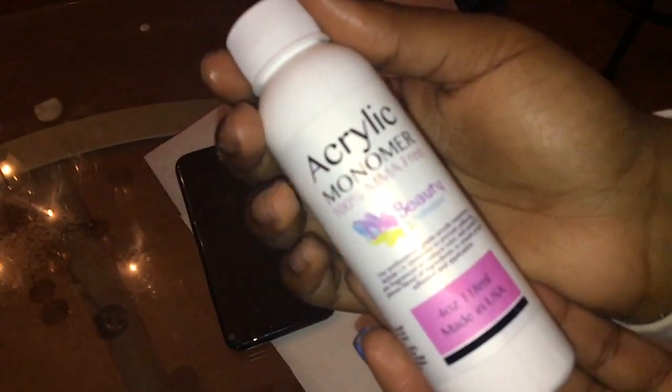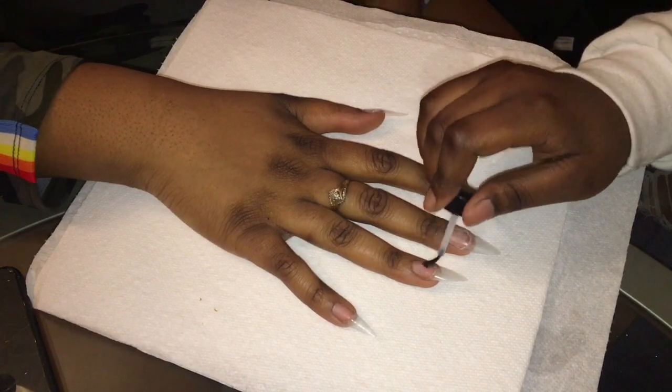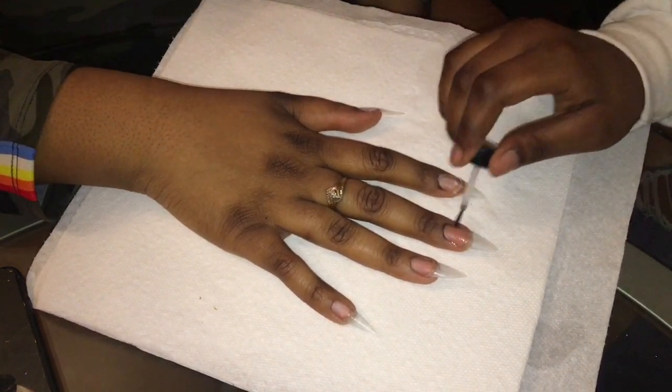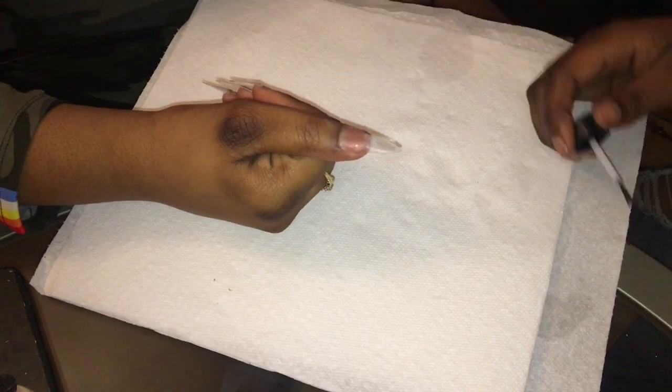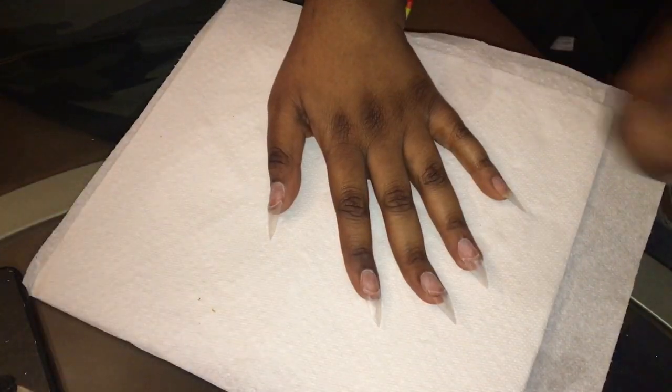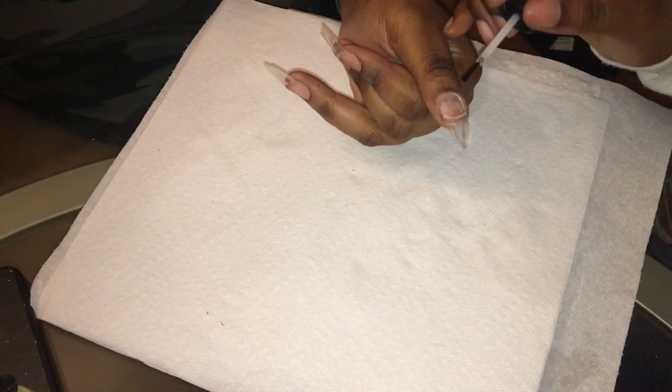This is the monomer I'm going to be using, this is the nail prep, and this is the nail primer. I got the prep and primer from Sally's, and the monomer from Amazon. I'm applying the prep and primer now — one layer of nail prep on each nail and two layers of nail primer.